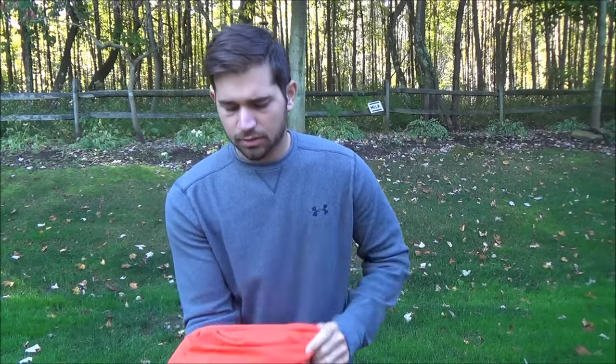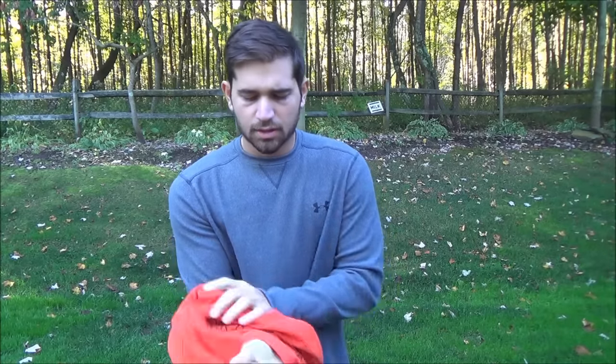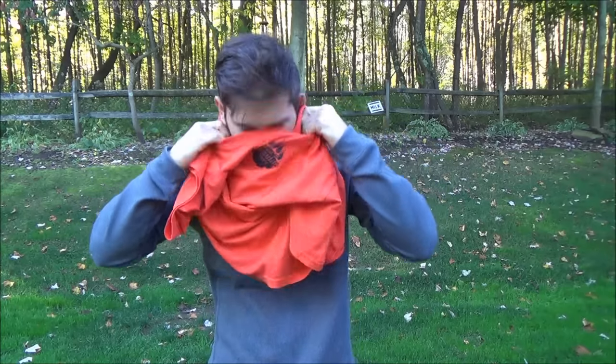All you want to do is just put your head right through the hole, just like that, and then kind of wear it like a necklace.